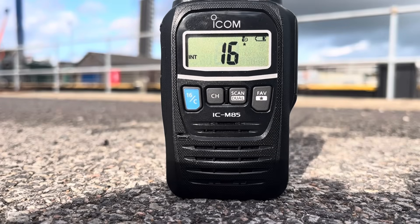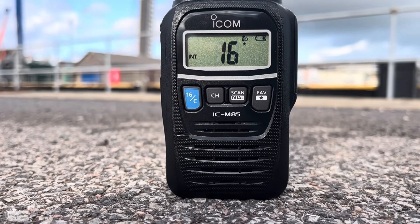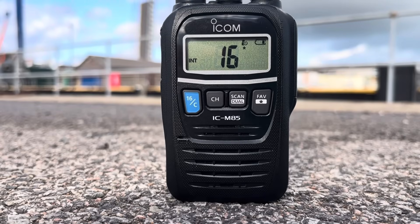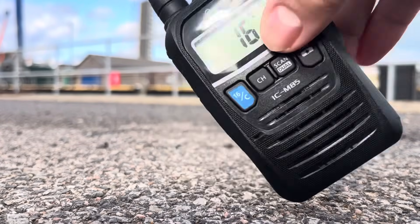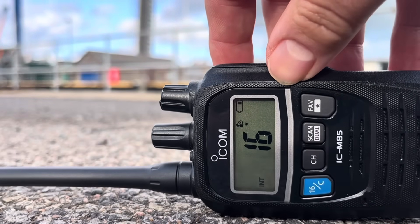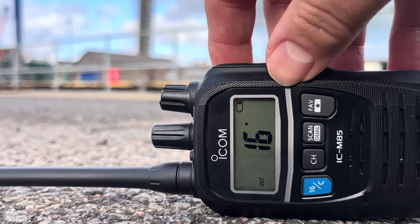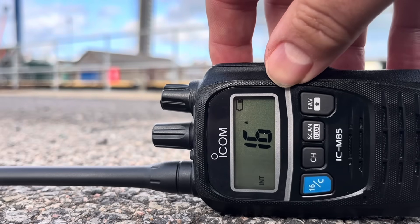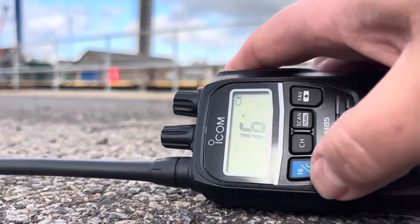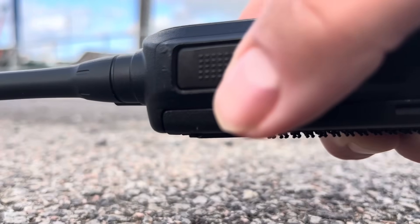A quick demonstration of the man down function on this radio. If you had a member of your team using this radio and they accidentally fell down, the radio would go with them and there'd be a mechanism in the radio which would send out an alarm to the rest of the team. Sending this alarm — press the talk button to stop.